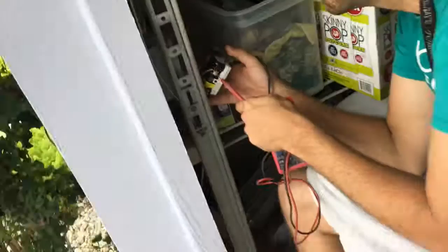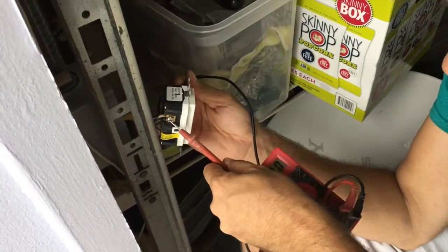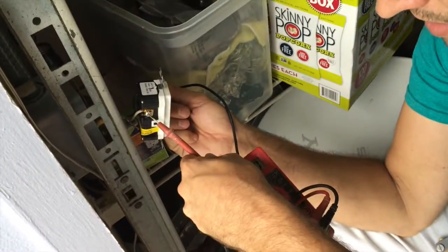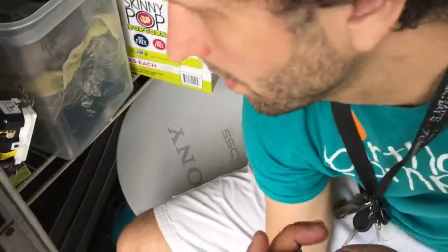I'm gonna need a screwdriver for this. Right Jan, explain exactly what you're doing right now. Just testing to make sure that there's no electricity in here, because I would have already electrocuted myself, but luckily there is no electrical. And it's always good to what? Turn off the breaker.